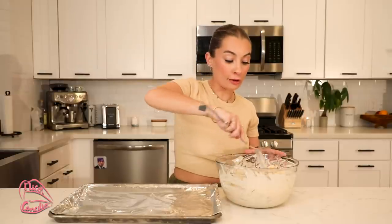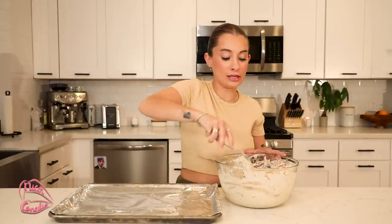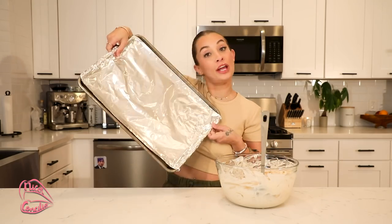So we got all our cauliflower in, and I'm just giving it a good mix in the batter. I have a tray here with tinfoil. Now this is the most important step: if you do not add Pam or some sort of non-stick spray, you will be absolutely screwed — these will literally stick and never come up. Even if you think you've gotten enough Pam on there, spray a little bit more, because the batter really, really makes it stick.